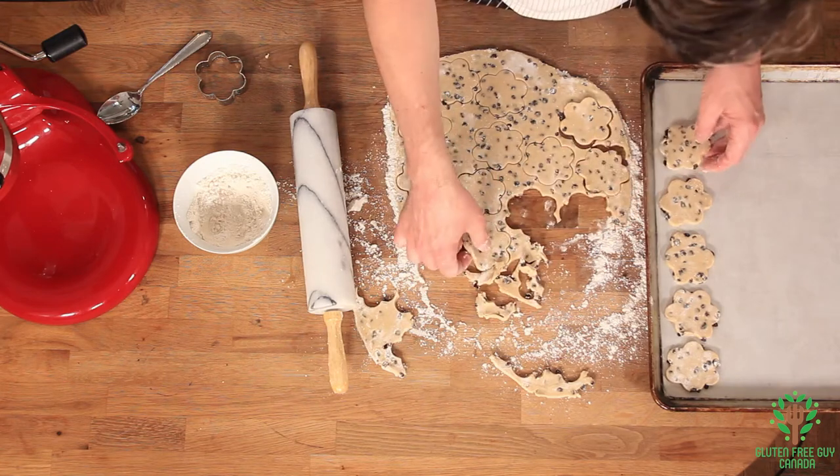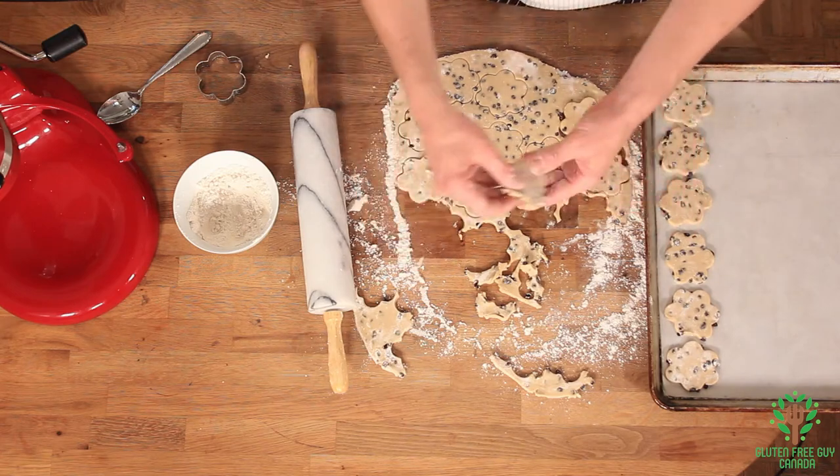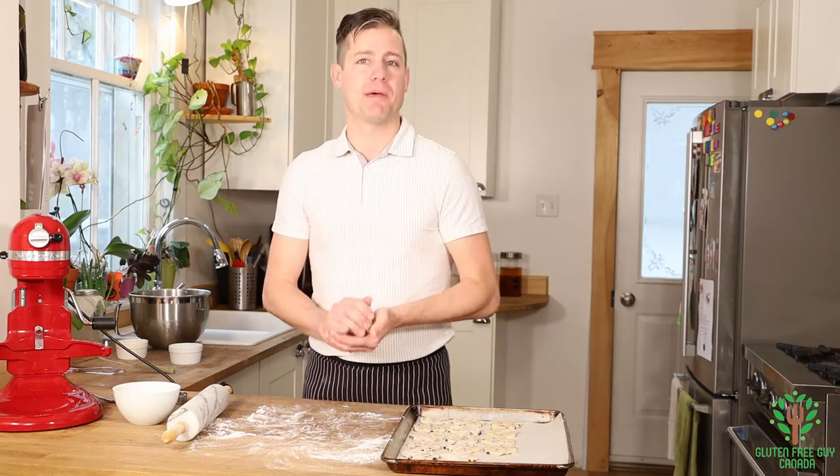They can be quite close together because they're not going to spread that much — there's not that much sugar in them and there's not that much of anything. I've done the first round of cutting, so I'm going to cut out the rest and put them on the pan.